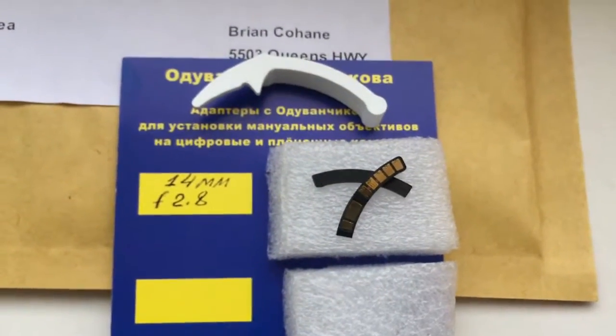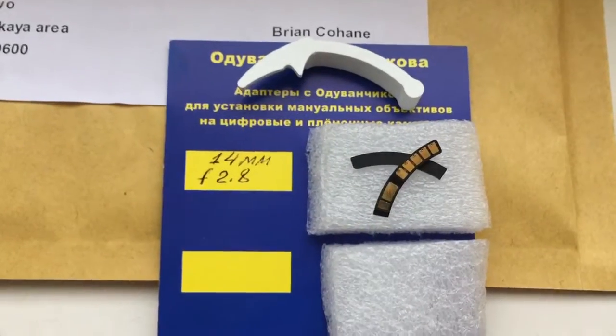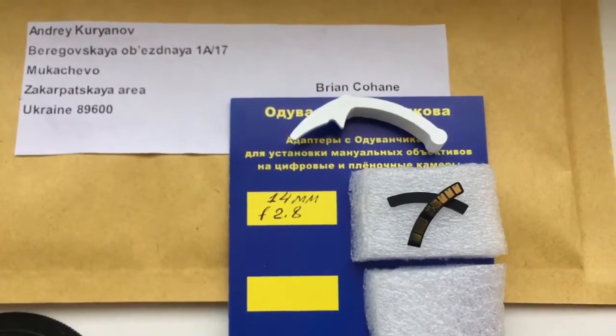Delay time for programming mount: one second. Now I package your chip and send it to you. Thank you.